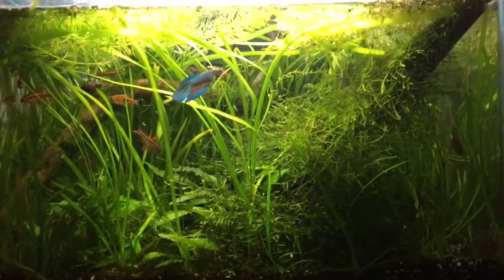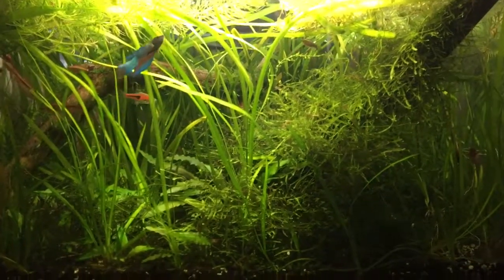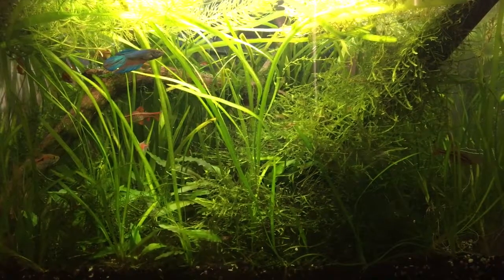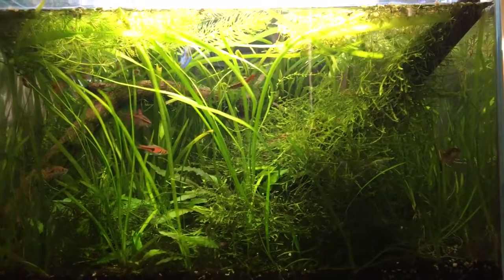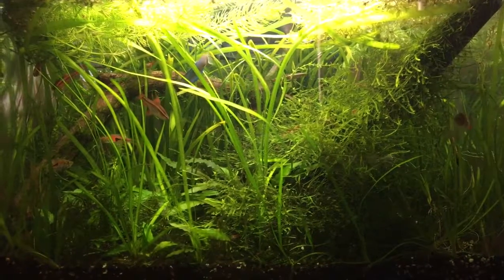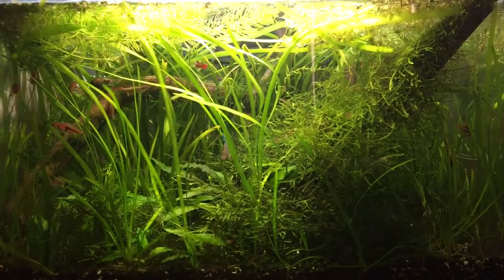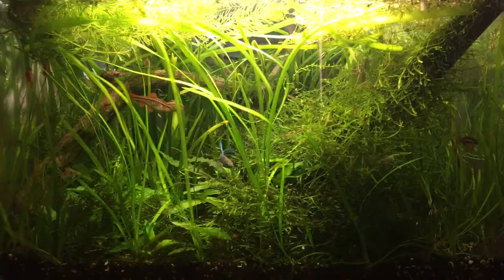This is another quick update on my 40-liter tank. I finally got it to look the way I really wanted — very wild and very natural. I'm actually thinking of enrolling this tank in a nano scape contest because I've never entered one before, and I'd like to see how a tank like this would place. It's 40 liters, so I'm assuming it would still qualify as a nano.